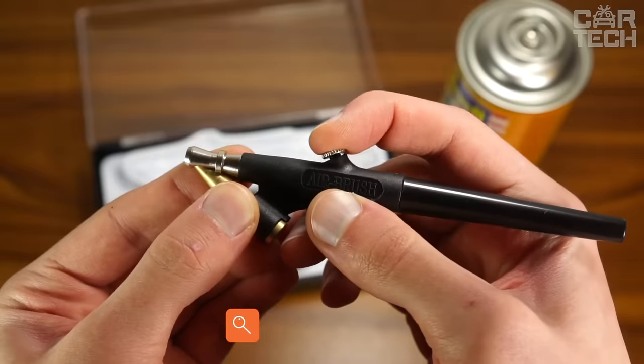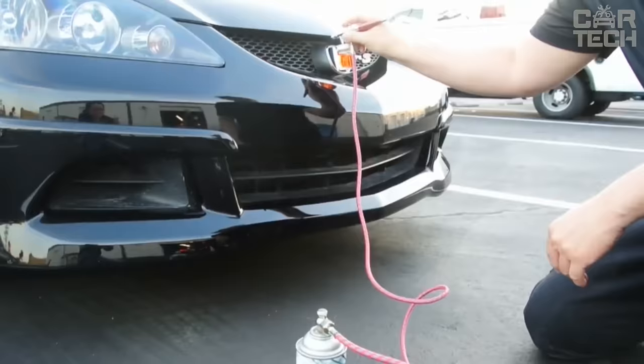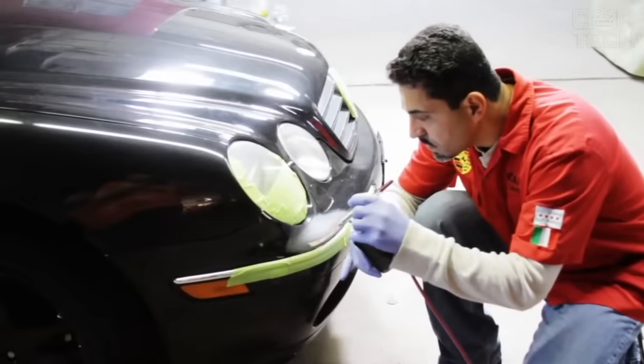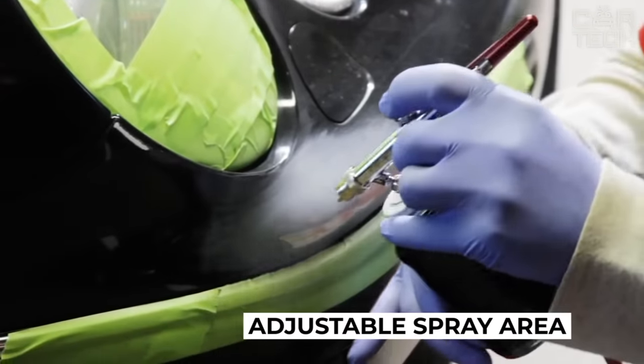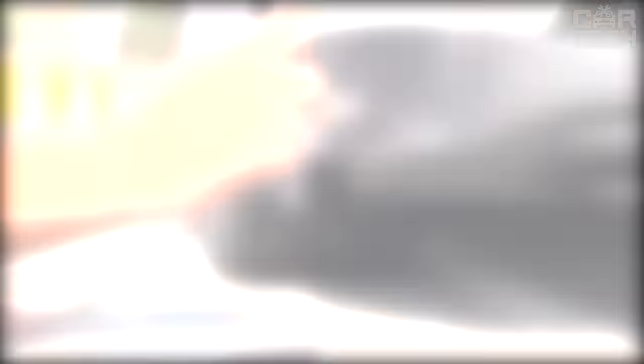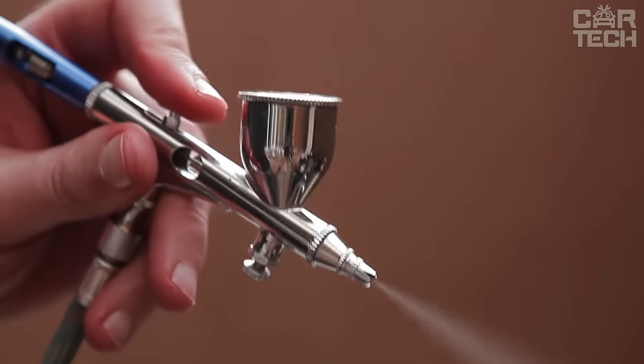The Mini Airbrush has a wide range of applications, from personalizing a car to painting collectible models. It consists of an atomizing head, a hose connected to the compressor, and a filling bowl. It is possible to adjust the area of atomization. The paint cup is reusable — it is enough to clean it after each use. Supply includes an airbrush with all accessories and a case for storing the equipment.